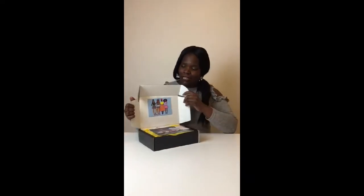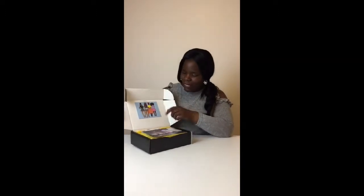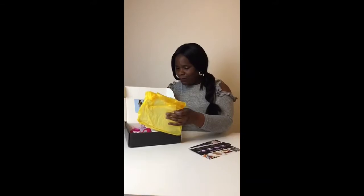And here we go. Look at that. Shall I turn it this way so you can see? As you can see there's a picture on there. We've got a little Black Girl Magic leaflet, my Ebony box leaflet as well, and a couple of tabs. Nice packaging.